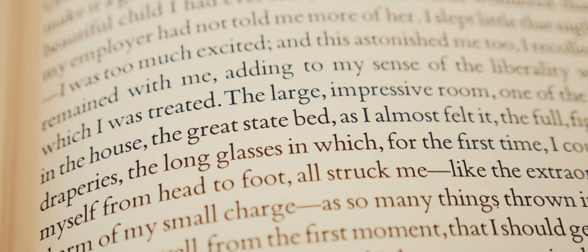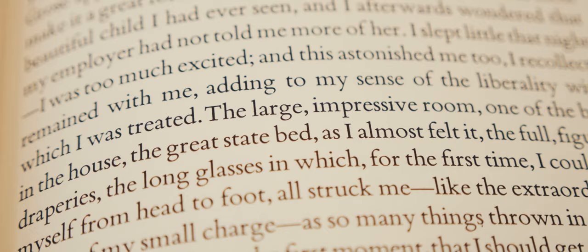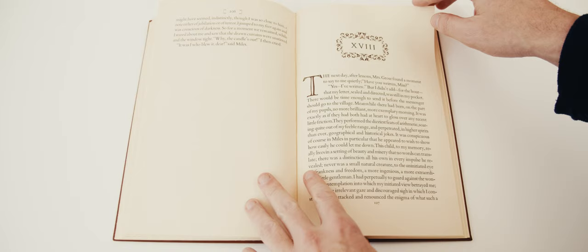The typographical design is due to Saul and Lillian Marks of the Plantain Press. The relative brevity of the novella forces a large 16 point size for the type, which is set in Monotype Bembo. Rather than looking silly, the text fills the page with good density despite its size.